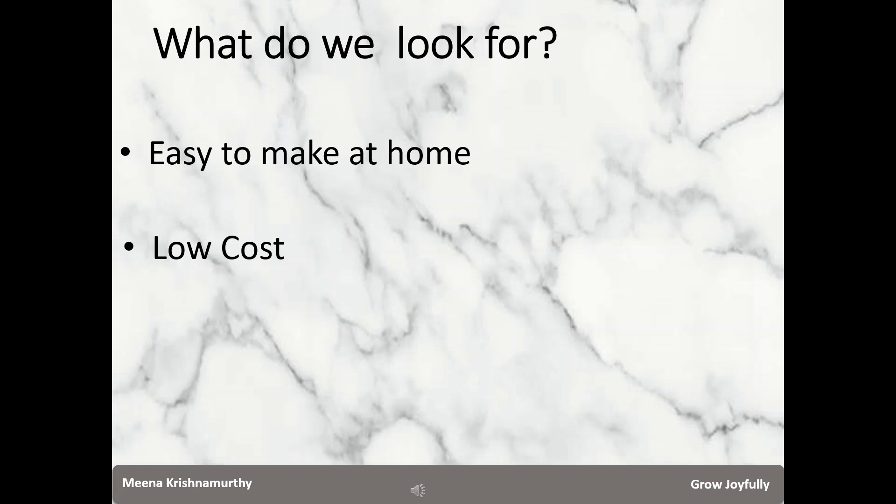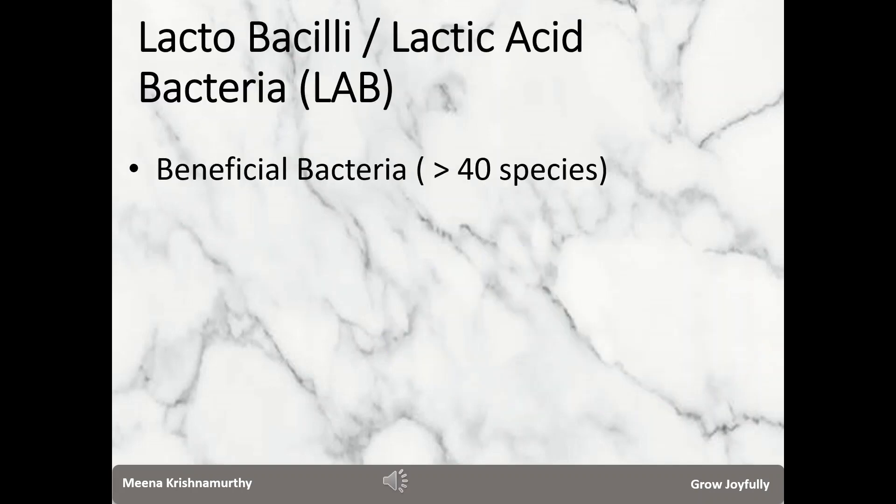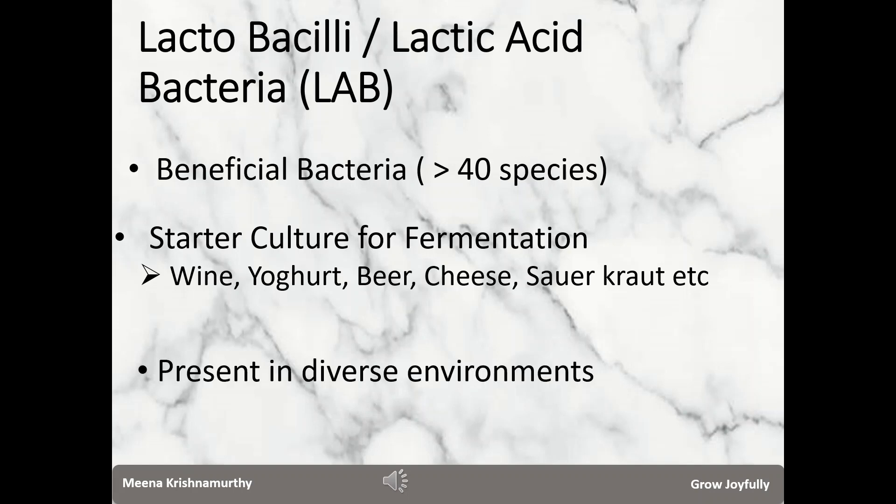That is what I am going to talk about in this video — culturing LAB. LAB refers to lactobacillus, or lactic acid producing bacteria. They comprise a set of more than 40 species. They are beneficial bacteria used as starter culture to perform fermentation, and are highly useful in the production of a wide variety of fermented foods like wine, yogurt or curd, pickle, beer, kimchi, and kefir.